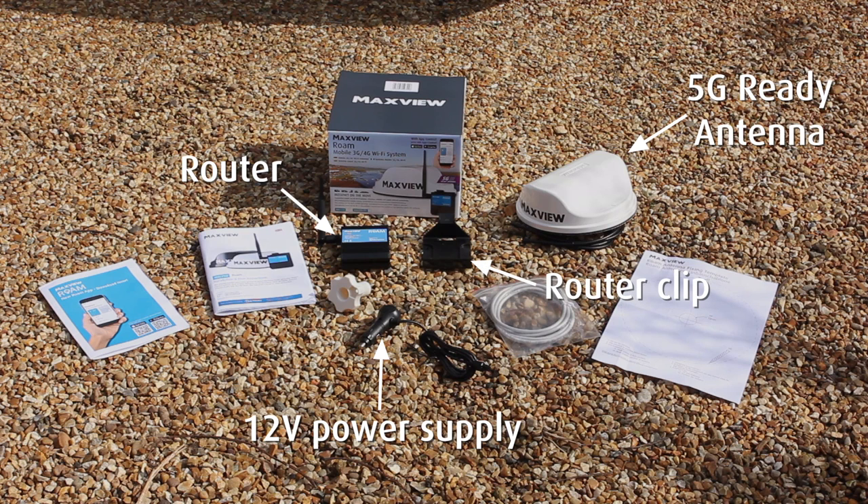A clip to securely fix the router in your vehicle. A clamp to fix the antenna to the roof. And finally, a LAN cable which can be used to plug devices such as smart TVs directly into the router for maximum speeds.